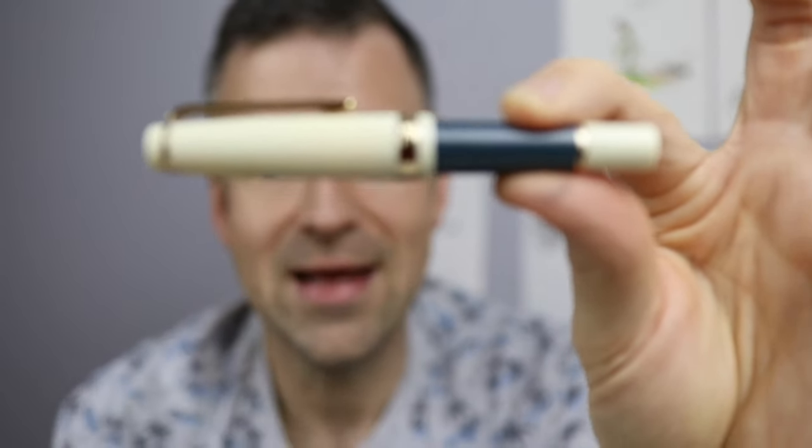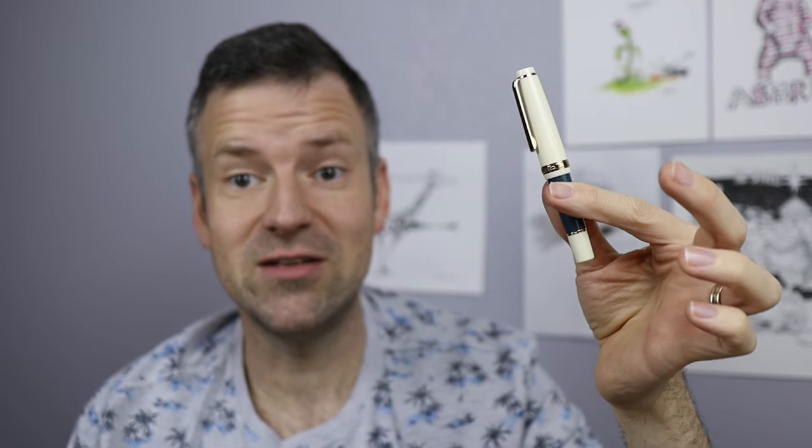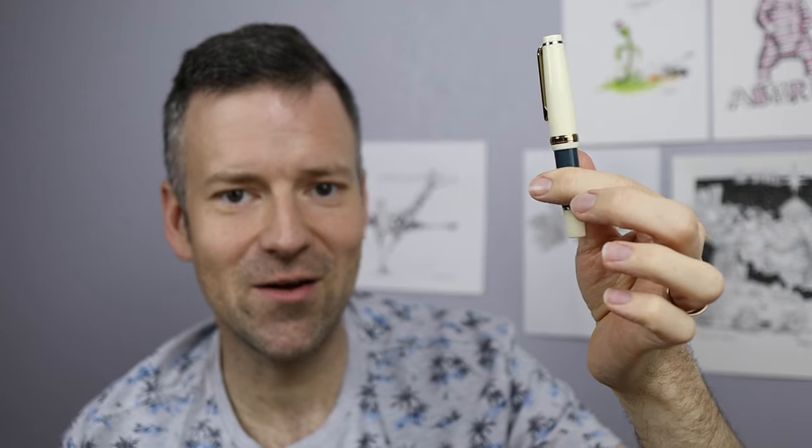Hello everyone. Welcome back to another episode of Stephen Inks, and today we're talking about a short pen. I know what you're thinking — didn't we just talk about a short pen recently? Yes, but it's a different short pen, and it's kind of short in a different way. It's short and squat. It's the Jinhao 82 Mini. Is it too weird to be used for art and writing, or is it a surprising gem? We're going to find out, so stay tuned.